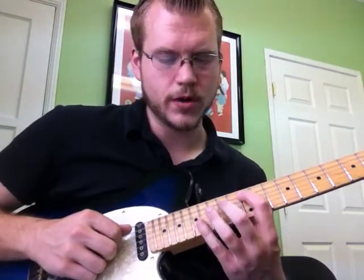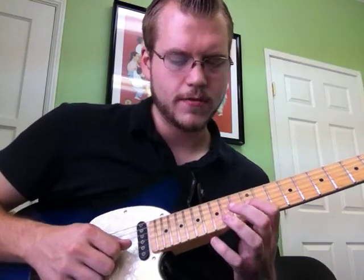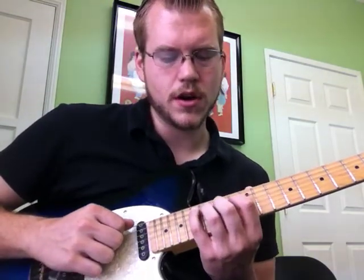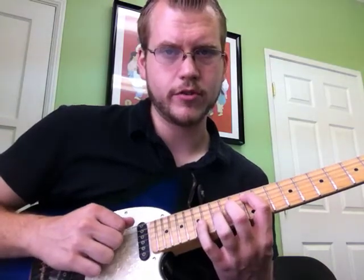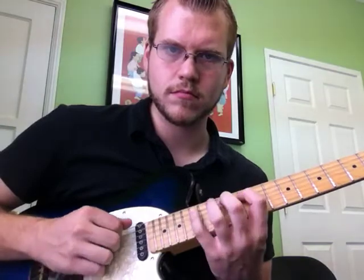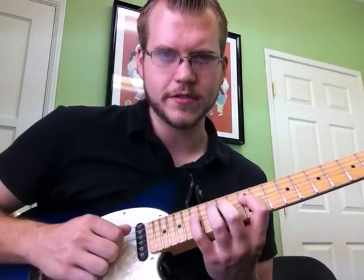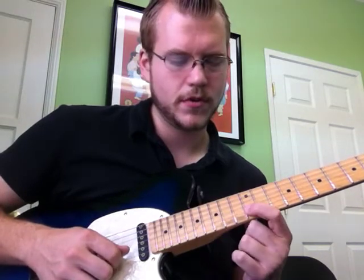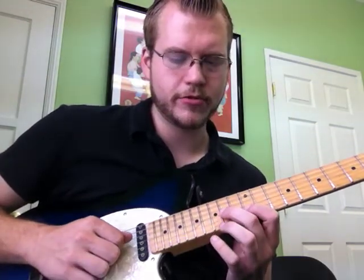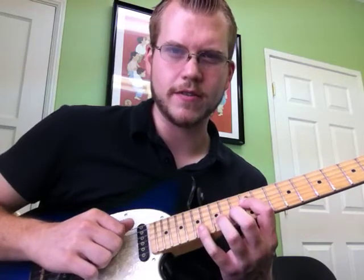Starting on the A string: 12, 14, 17, downstroke carries through, then upstroke, upstroke, upstroke, and then downstroke to repeat. Same thing from the D string, 12th fret, 14th fret, 17th fret — downstroke carries through to the G at the 14, B string 12, 15, 17, upstroke, 12, upstroke, 14 on G, upstroke, 17 on D, downstroke, 14 on D, upstroke, 12 on D, downstroke.